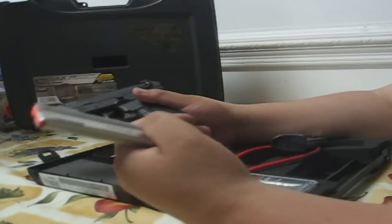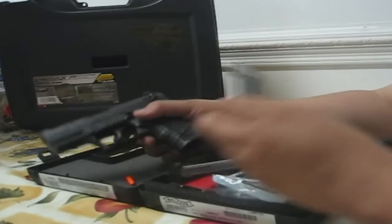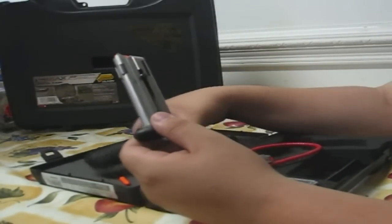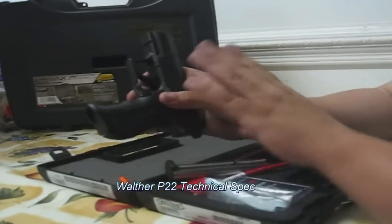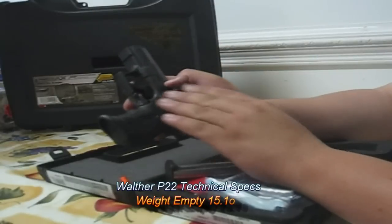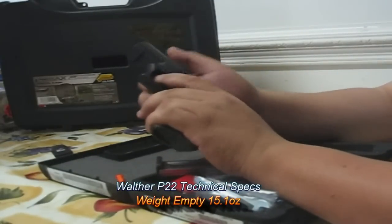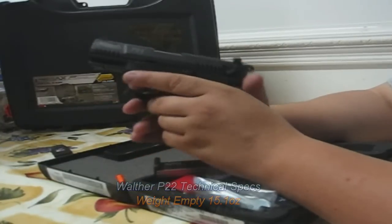Getting back to what you get with the gun in the box — when I first bought it, it came with two 10-round magazines. One of the two magazines has a pinky extension, which gives you about a quarter inch of extra grip on the firearm, perfect for me because I can actually wrap my pinky around it. The other is a flat bottom magazine.